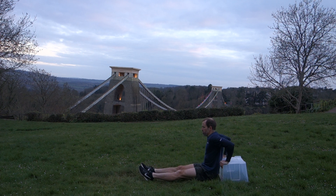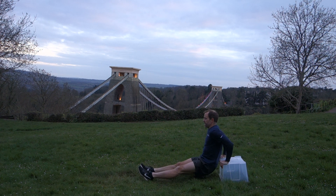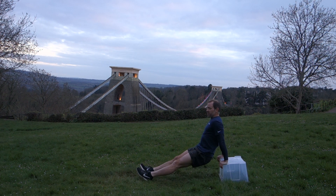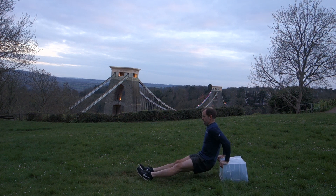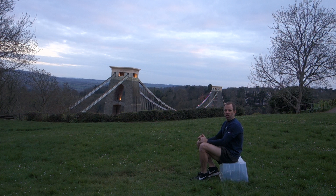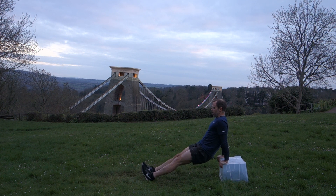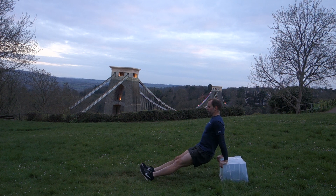Not too fast for the movement, especially on the way down — controlled on the way down. You'll find this one starts to catch up with you fairly quickly; the arms will start to ache, the shoulders, maybe even your chest. When it does, stop, have a sit down, have a rest, wait for that achy feeling to go and then push out some more. Last 10 seconds — see if I can do 10.